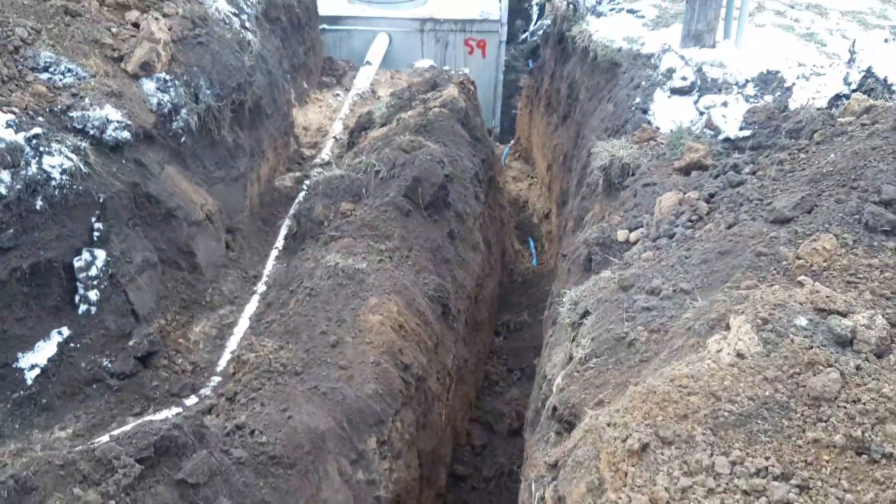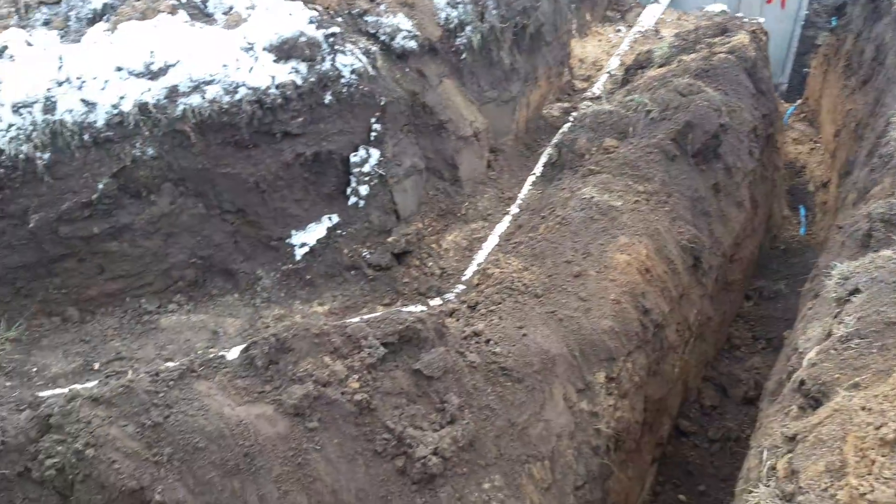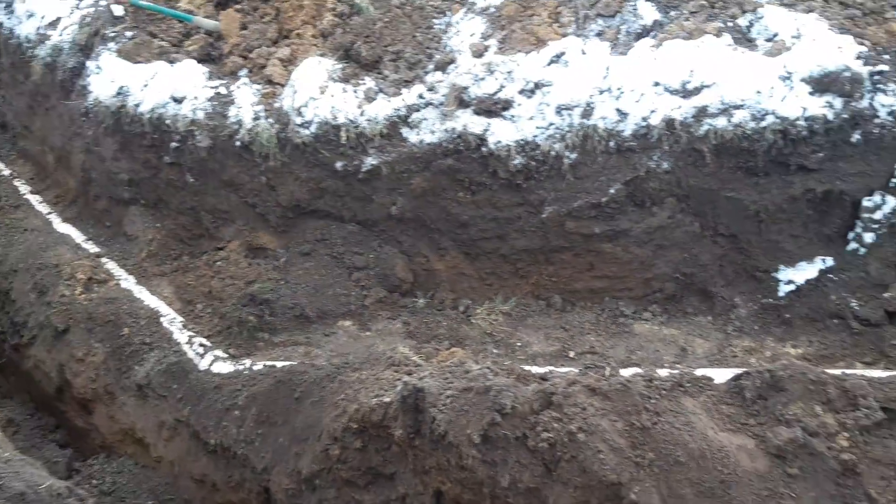That's by gravity. Water line for the machine shed — it's way deep. Five foot to six foot. A quarter inch fall per foot to the tank.